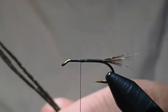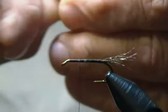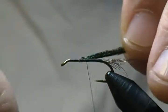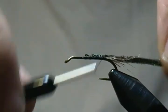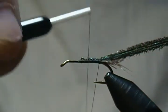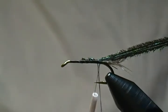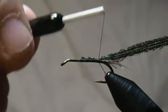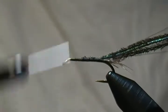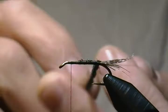There's our guinea fiber tail. Now I have four strands of peacock herl for the body. I'm going to line those up and snip off the brittle ends — we don't want those. Tie those right on top and come back to just in front of the tail. I'm going to make a dubbing loop with my finger, same as you would for regular dubbing, and lock that loop in place with a couple wraps around the base, then move the thread forward.